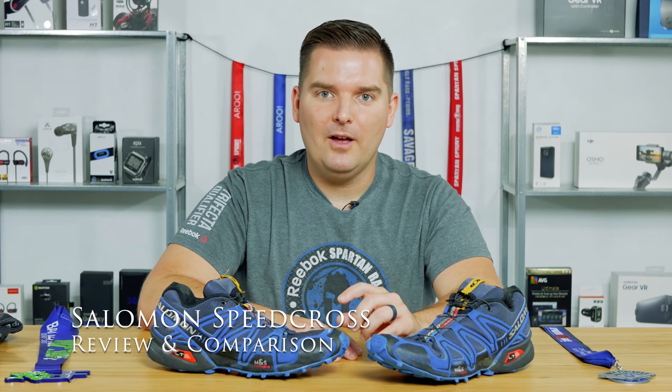The Salomon Speedcross is a great trail running shoe. In this video we're going to cover a long-term review of the Speedcross 3, as well as the updates that came into the Speedcross 4. We're going to talk about the pros and cons of this shoe, how to get the most out of the shoe, and whether or not it's the right shoe for you. So let's get to it!